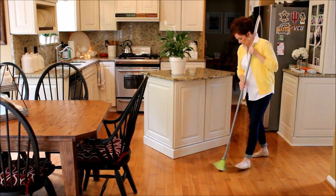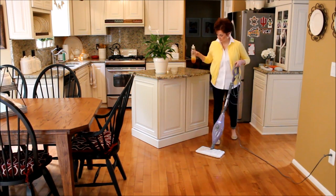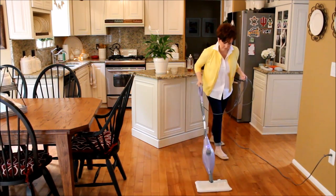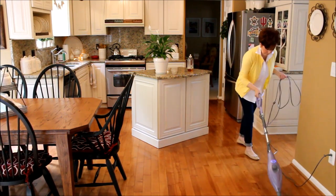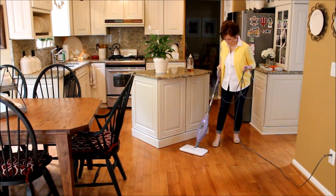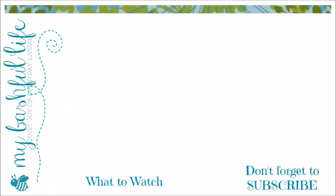I will be sure to link all the products I use in the information bar below. This has been really fun — I wish I could speed clean my whole house and fast forward! Thank you so much for spending this time with me today. We were able to get the whole kitchen done in under 40 minutes. Be sure to leave me a comment down below and don't forget to subscribe. Until I see you in that next video, I hope that you love the life that you have, and I will see you again soon. Bye!